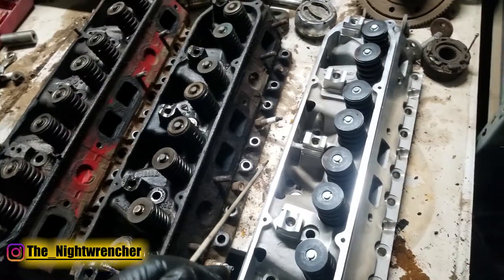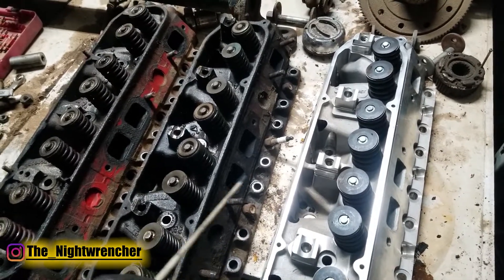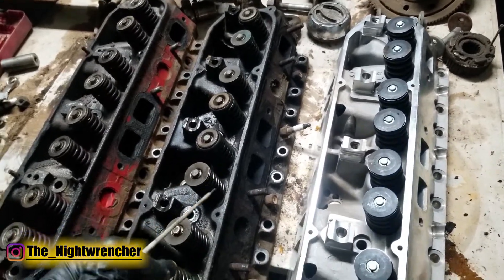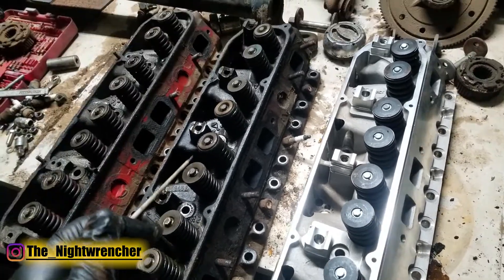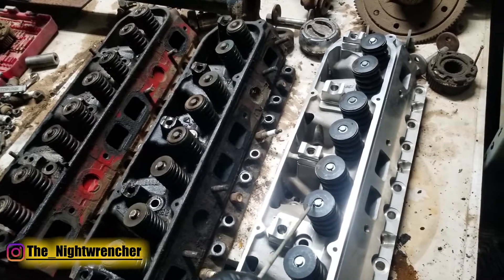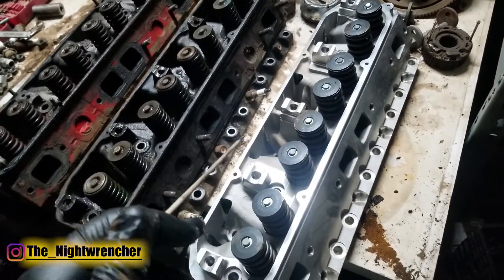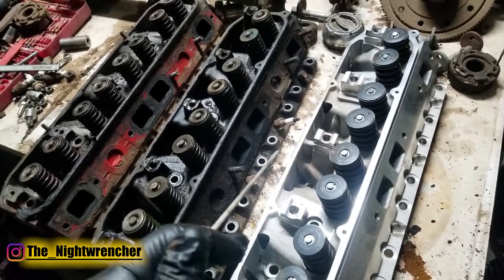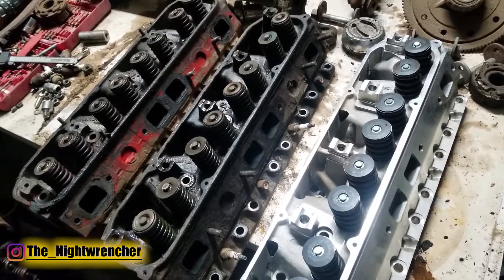If I had to describe the 440 source heads to somebody, I would say they are a similar casting to the stock 440 heads but with minor upgrades. Whether all these upgrades offer a noticeable improvement, we are yet to know — I will make sure to find out for you guys and let you know. That's all for today, see you guys in the next one.